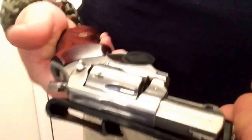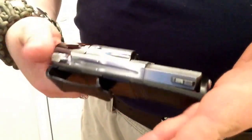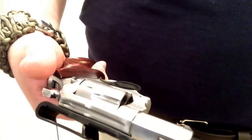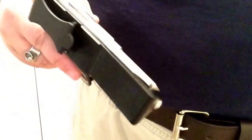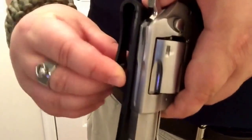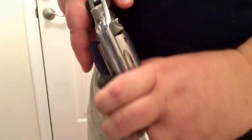It holds in the waistband incredibly well, and in fact, to the point that it does more than what they claim it will. VersaCarry won't say to wear this holster without any kind of a belt, and that makes good sense. You certainly need a belt for proper retention. You need a belt to get the back side of this hook here so that the holster has enough tension on it to release the weapon.